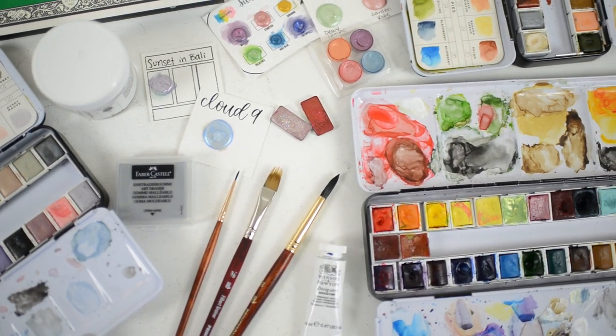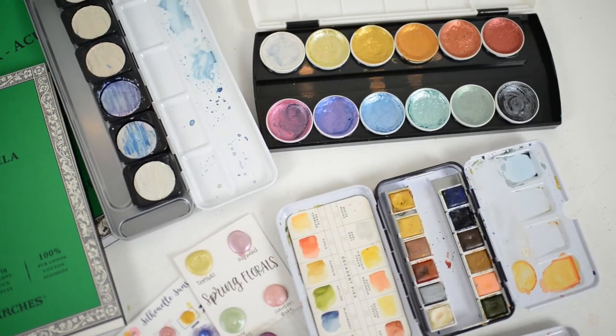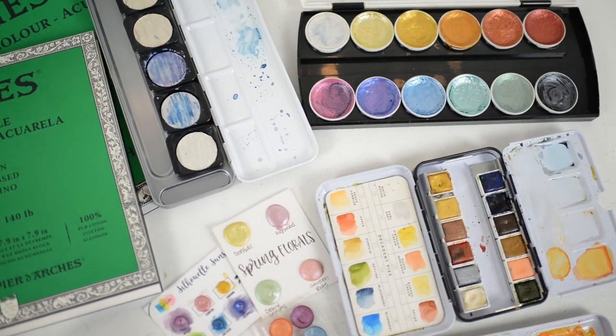And that's it for my ultimate favorite watercolor supplies! If you enjoyed this video, feel free to give a thumbs up and subscribe to my channel if you haven't already. If you'd like to watch more watercolor videos, you can find two watercolor videos right here that you might like. Thank you so much for watching and I'll see you in the next video.